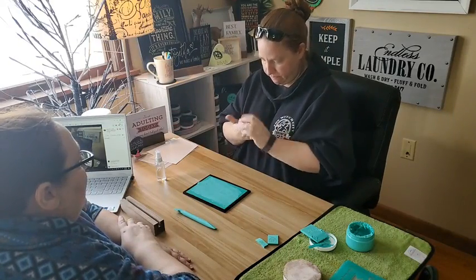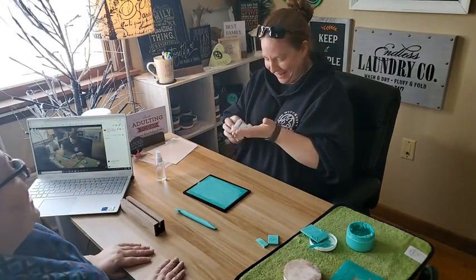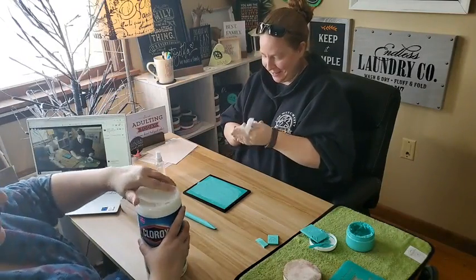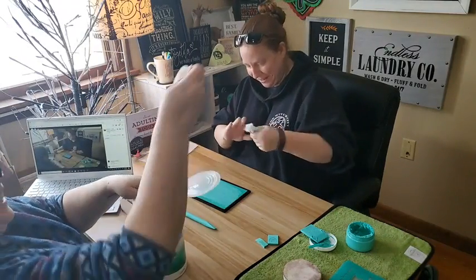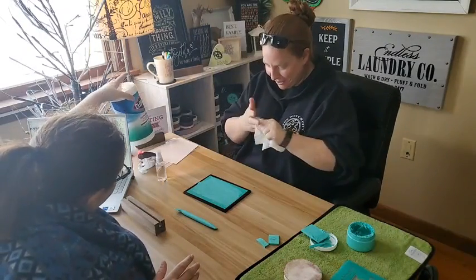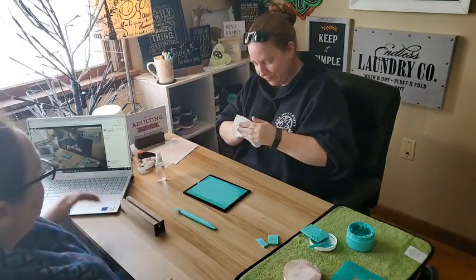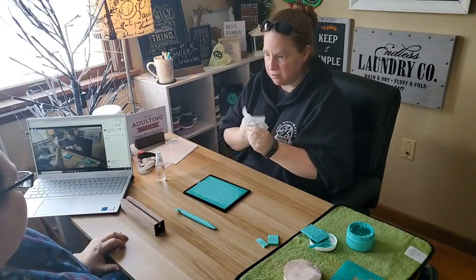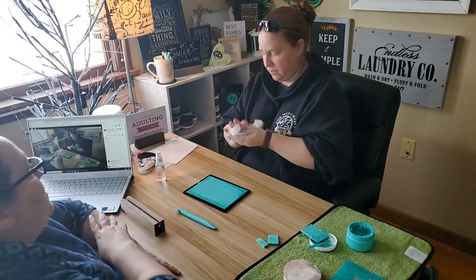I might need another wipe, but it comes right off — it's not going to stain your hands. How cool would it be to have workshops where people just come in and do this, then take it home and make things? Kids would love this.